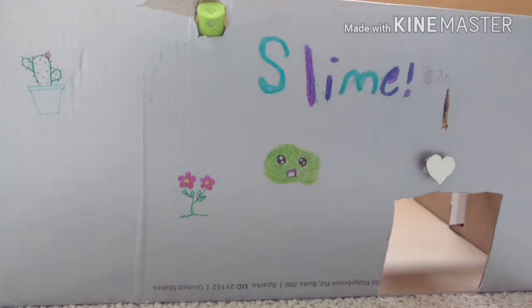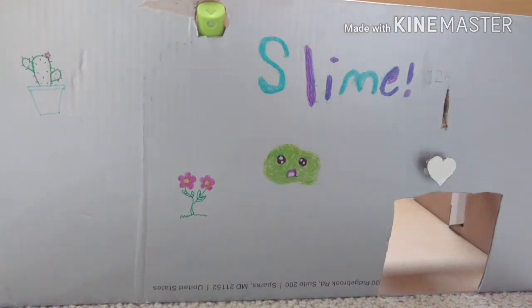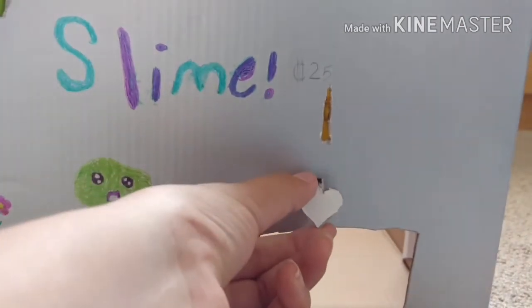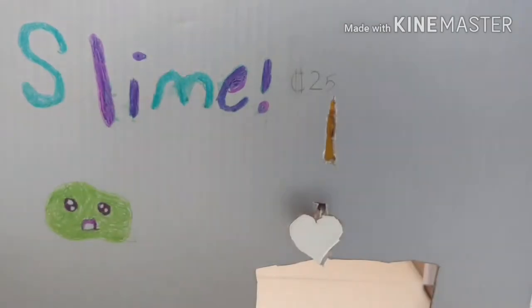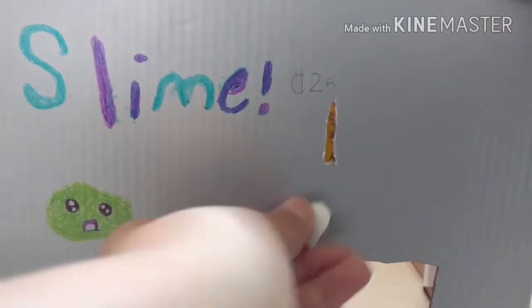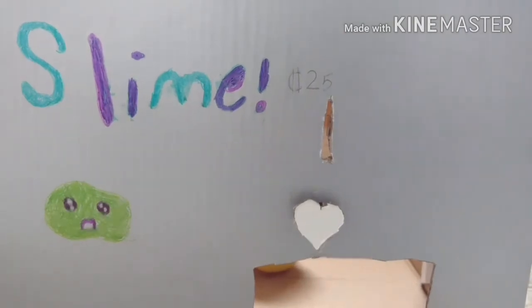You'll also need a quarter because this vending machine requires real money. So I'm gonna show you how it works. I made this button into a heart, and you have to pull it all the way out like so. Then once it's all the way out, you put in your 25 cents — put it in the right way.